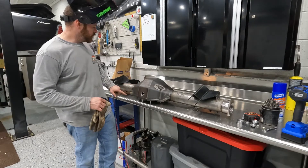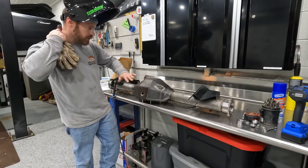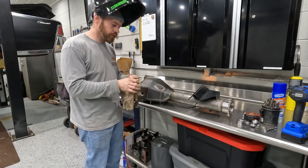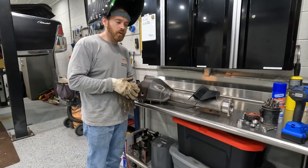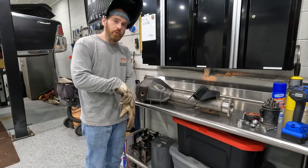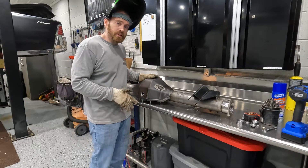We'll weld these on, leave the drain plug out, clean the rear end up real good, sand it a bit, get all the grease off, then put some paint and clear coat on it to make it look pretty. Axles will be here tomorrow, and we're just waiting on the brakes — about three weeks on those, and then this part of the project will be done.